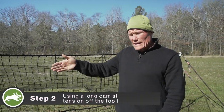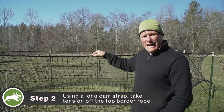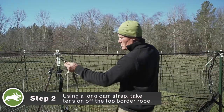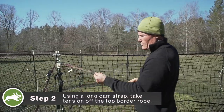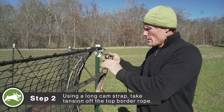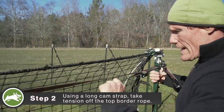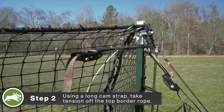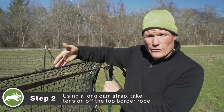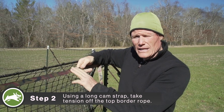Before we connect a second panel, as we did the first, we need to take tension off our top border rope in order to release the seam. So we simply attach the hook from the cam strap and connect it to the adjoining T-post cam strap hook where the seam is, then pull that tight. You'll see that takes all the tension off of the top rope, and when we release that to open the seam, this takes over the integrity of the trap system by maintaining the hoop strength.